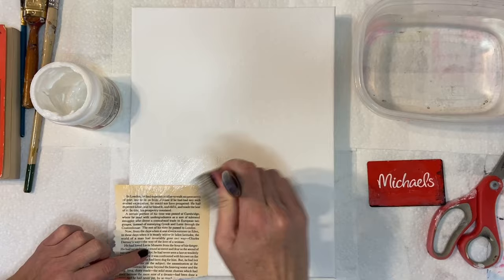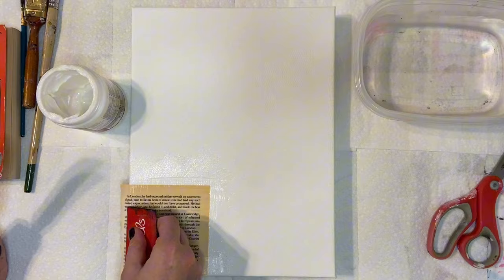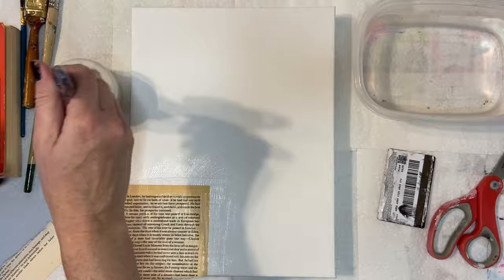If you are new to my channel and want to go back and check out not the last video but the two prior, I did a couple of mixed media pieces that were very brightly colored and I collaged some birds onto them. They were for an artisan's market that I'm participating in right now.